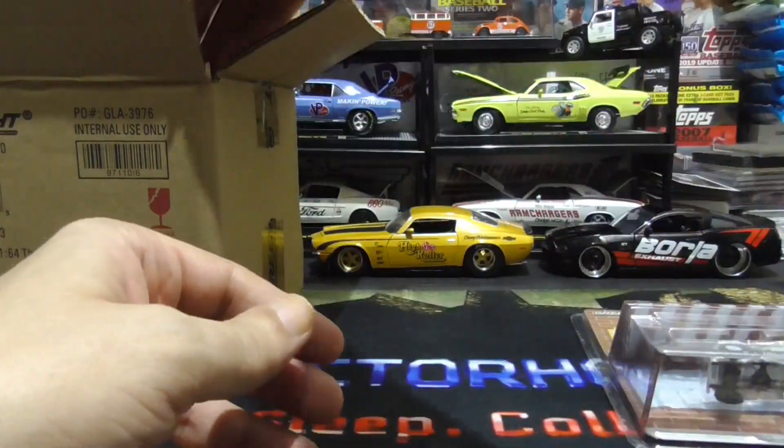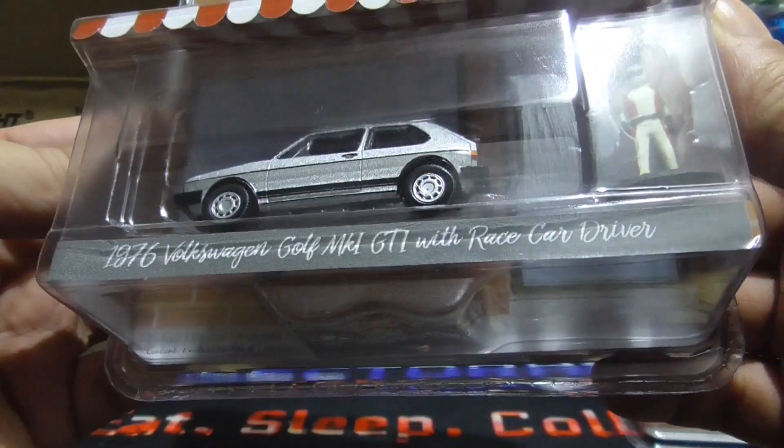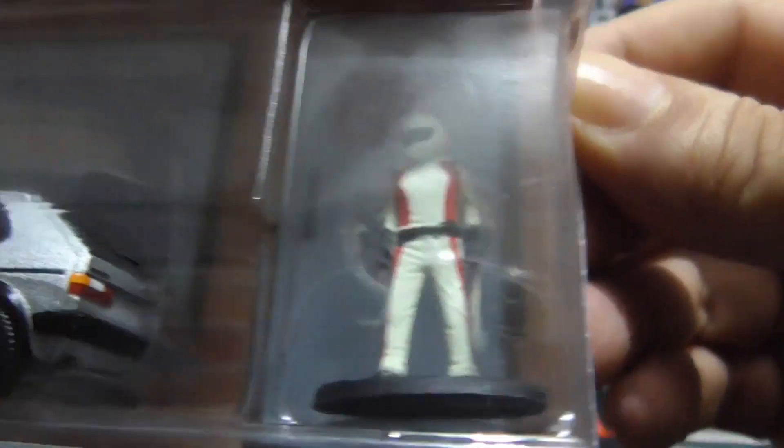Alright, next up — 1976 Volkswagen Golf, race car driver. Nice.